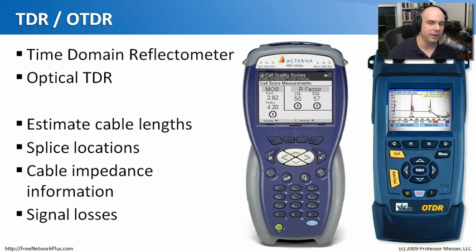For the top layer of wiring testing, you need a TDR — a Time Domain Reflectometer — or an OTDR, the optical version that works with fiber. These devices send signals through the wire or fiber to estimate cable lengths and can tell you how far down the line a splice is. They provide impedance information and signal loss details, all from a handheld, portable unit you can move throughout a building.